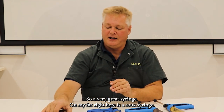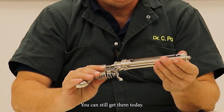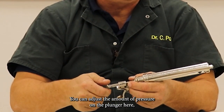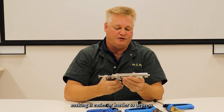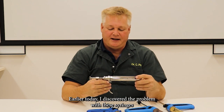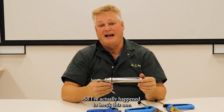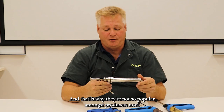On my far right here is a Rue syringe. These are the most popular type and you can still get them today. They are stainless steel and easy to take apart. You can adjust the amount of pressure on the plunger, making it easier or harder to depress. Earlier today I discovered a problem with these syringes — the glass is really breakable. I actually happened to break this one, and that is why they're not so popular amongst producers now.